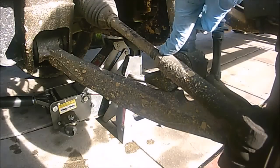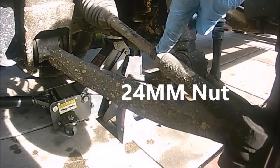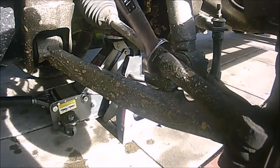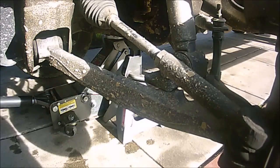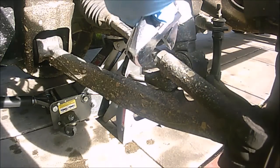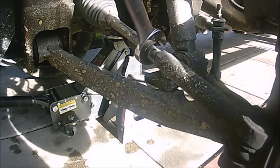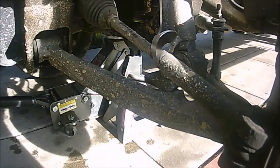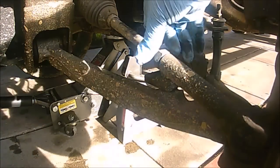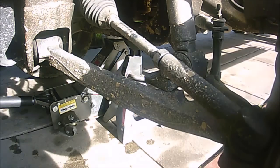Let's go ahead and remove this lock nut that's holding the outer tie rod in place. This is a 24 millimeter nut — you have two options: you can use a 24 millimeter wrench to loosen this up, or if you don't have a 24 millimeter wrench you can use an adjustable wrench. Since I have a 24 millimeter wrench, I'm just going to go ahead and back this up — just tap it like so, and then back it up a couple turns.